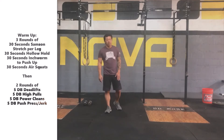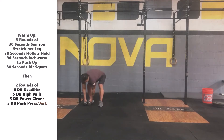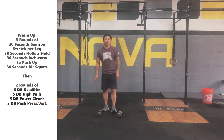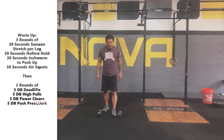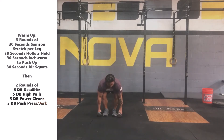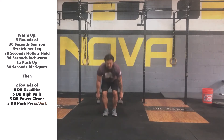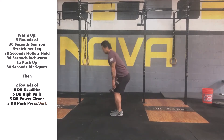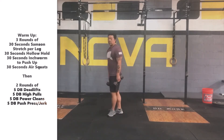Once we get done with that, we're going to get into the second part of the warm-up, which will be a dumbbell warm-up. Grab your set of dumbbells — we're going to go for two rounds of this, five repetitions of each movement. The first one is going to be a dumbbell deadlift, just holding onto the dumbbells, having one head of the dumbbell touch the ground and then coming back up nice and easy, five repetitions. From the side, back stays straight, push the hips back, lower the dumbbells down towards the ground.